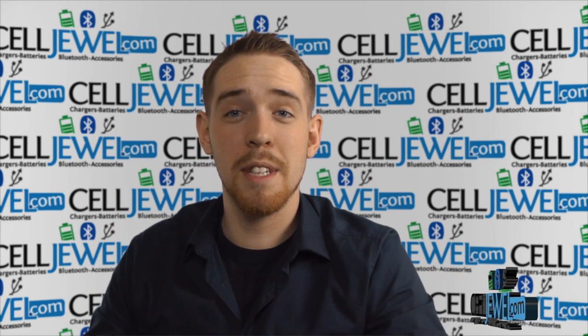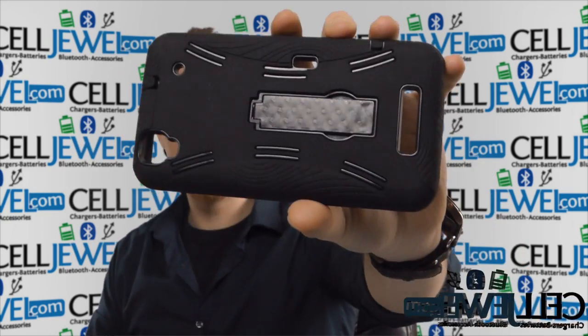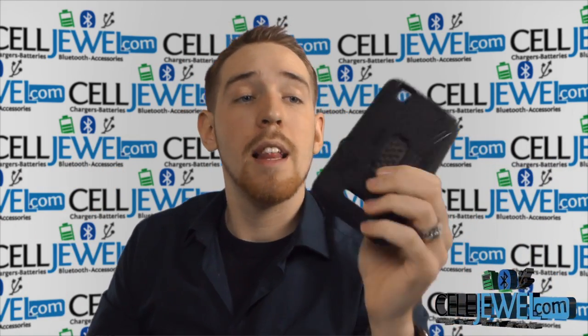Hey, how's it going everyone? My name is Drew. I'm going to be telling you about this case right here — this is the hybrid case for the ZTE Max N9520. It's a great case and I'm going to tell you just a little bit about it, so let's go ahead and get started.